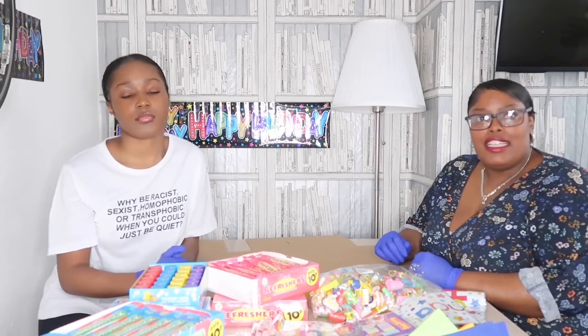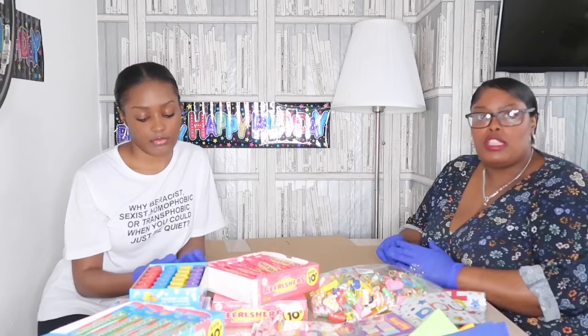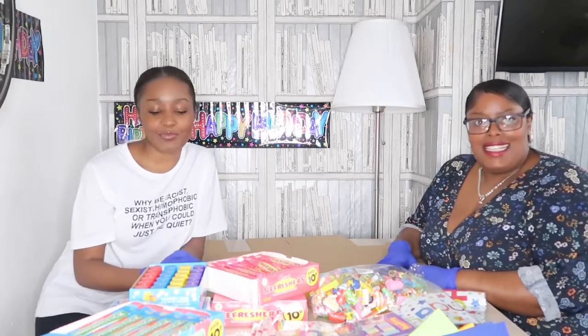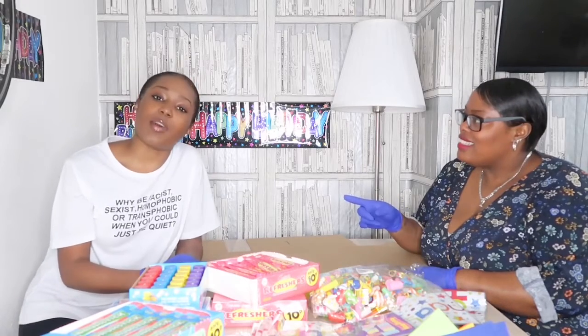Hi everyone, I'm Andrina and I'm Renee. We are from the My Birthday Box initiative to help families celebrate their children's birthdays during this coronavirus pandemic. Today we are going to show you the supplies that we have managed to buy with your donations. Please keep your donations coming in — we are on the JustGiving page: My Birthday Box. Please also follow us on Instagram at my.birthday.box.